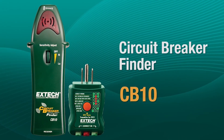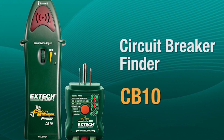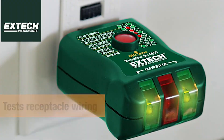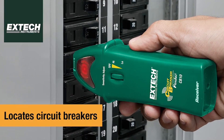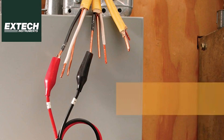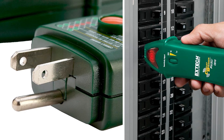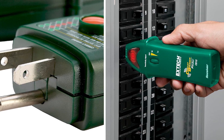The X-TEC CB10 Circuit Breaker Finder is a great tool for anyone who needs to pinpoint breakers quickly. The process is simple: just plug the transmitter into an outlet, and the receiver will help you identify the right breaker with audible and visual indicators. The tool also includes a built-in GFCI tester, which is perfect for checking the functionality of your GFCI outlets. One feature that stands out is its compact design — everything snaps together for easy storage, making it ideal for carrying around on the job.